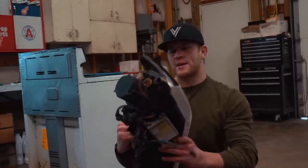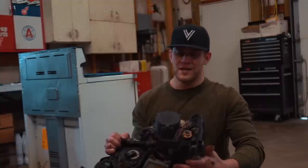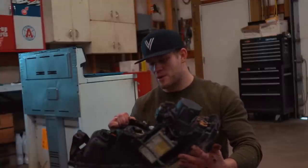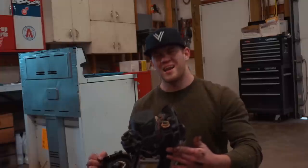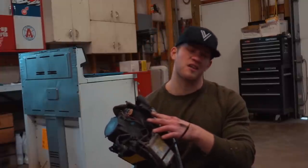We got the headlight off the car. The next thing I'm going to do is bring it over to a sink, grab some Dawn dish soap and a brush, and clean up all the grease and dirt and grime on the back side of this headlight. I don't like working on it when it's all dirty, so let's get it cleaned up real quick.